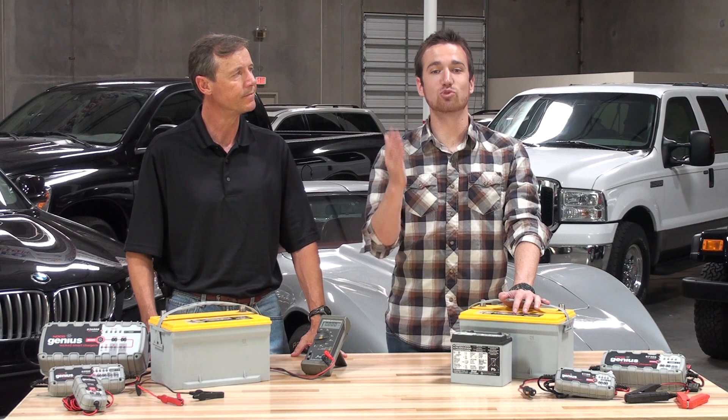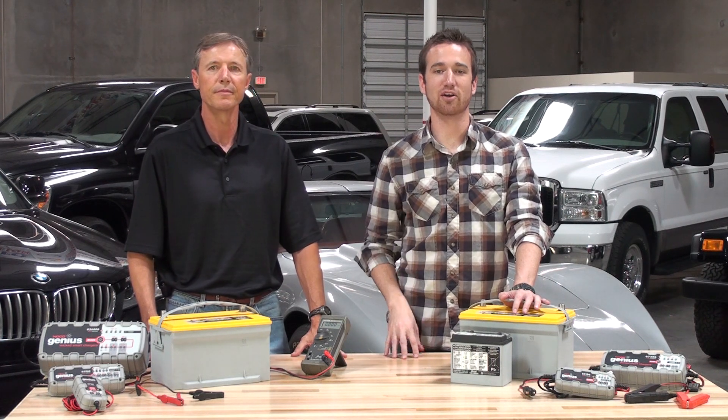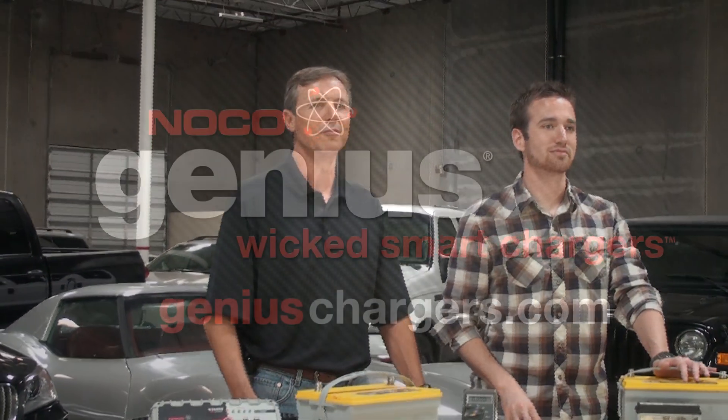All of these examples will lead to a longer, healthier battery. To learn more, visit GeniusChargers.com.